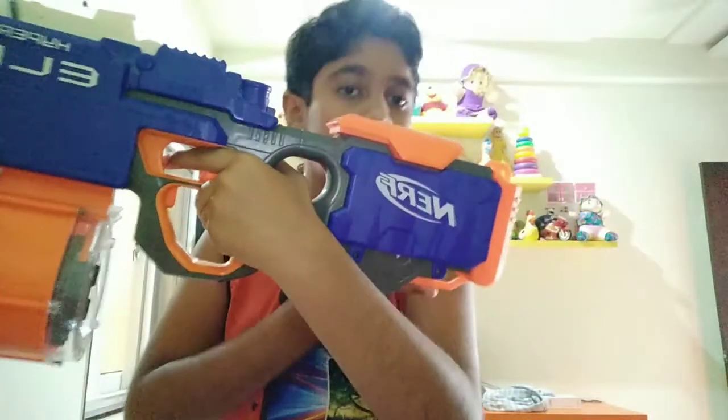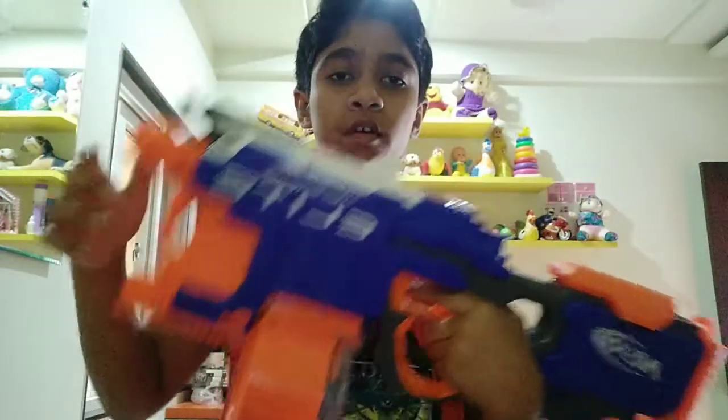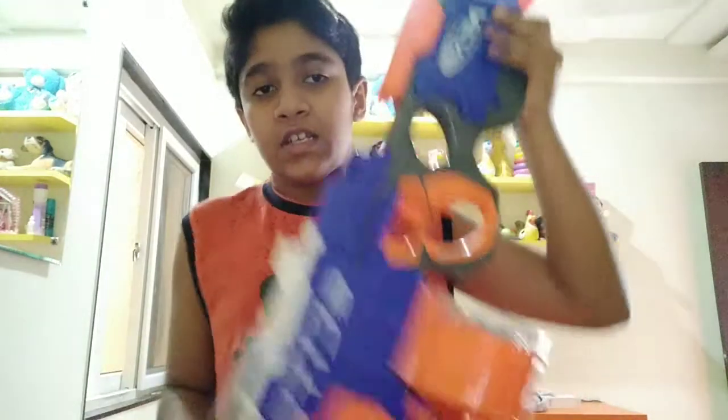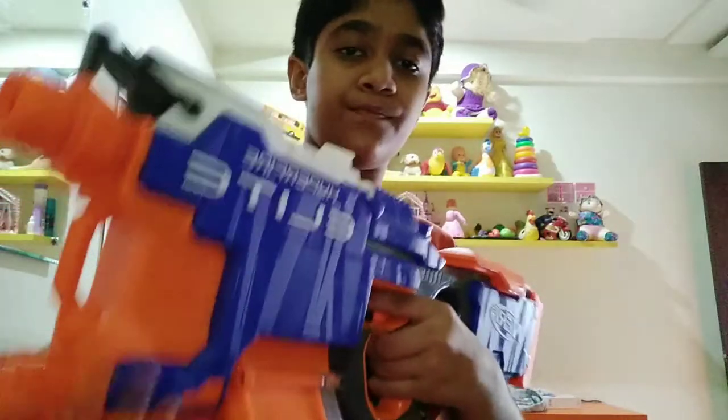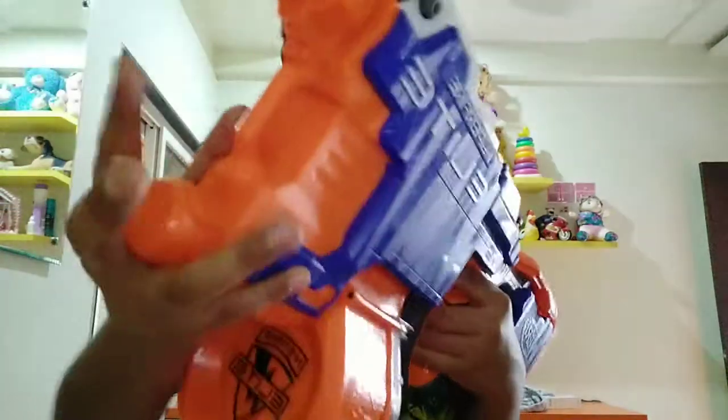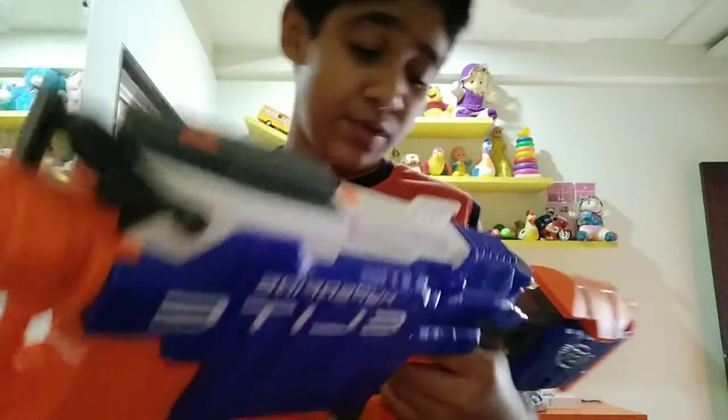Here is the last sling mount of the whole blaster — one, two, three, and four sling mounts total. The best place I recommend putting on a sling is this one, as that's the only place where you don't need support or EDC stuff. If you put a sling over here and are putting your hand here, this notch will be kind of annoying for you.